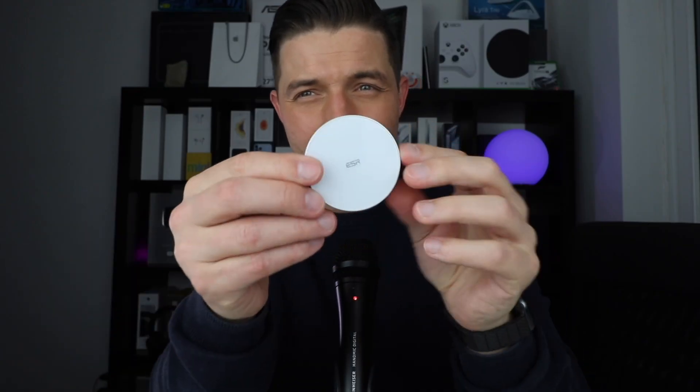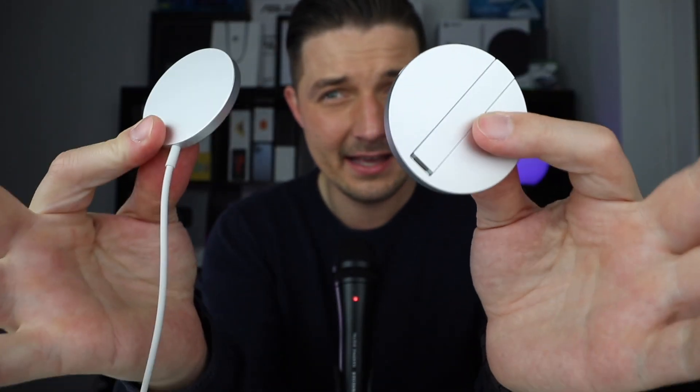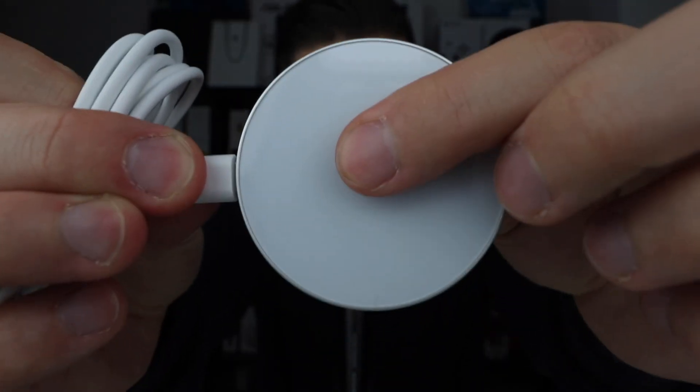I'm gonna open it for you right now. When you open the box, this is what you get: a small pamphlet, a USB-C to USB-C cable, and what I call the puck — because this is basically Apple's MagSafe puck but without the wire. There's a USB-C connector at the end where you plug in the USB-C cable, and you've got your MagSafe charger with replaceable cables.